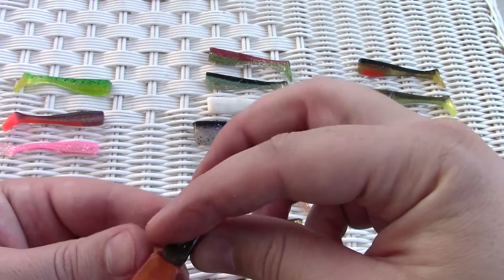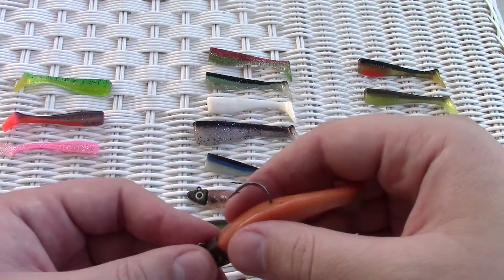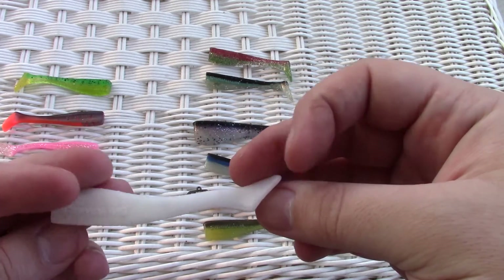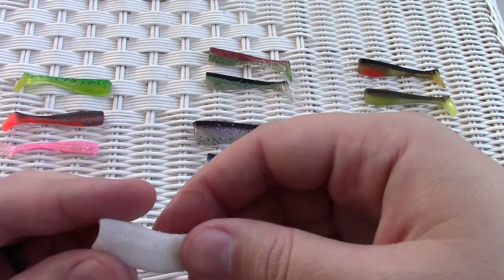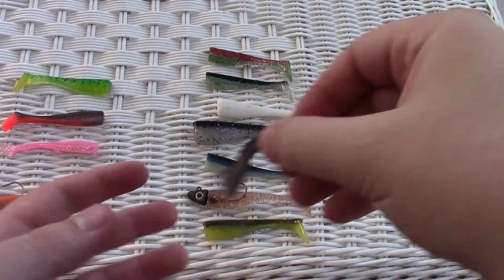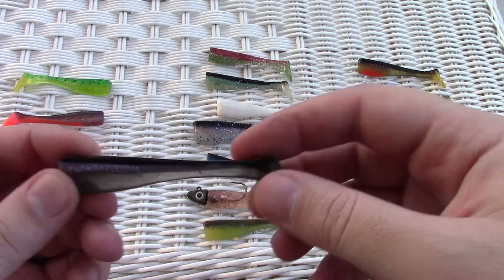Always test your baits — drag them through the water next to you and make sure they're kicking. With Big Hammers, I don't know if it's the colorant, but about two-thirds of my whites won't swim and won't kick. Most of the other colors swim really well though — the deep purple is one of the best swimming baits they have. Thanks for watching, let me know what you think of the Big Hammer videos.